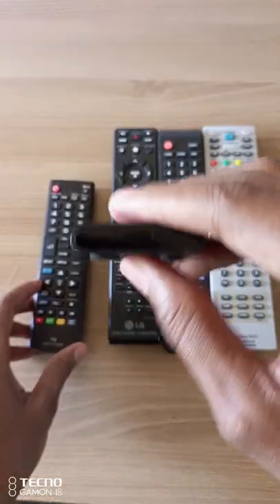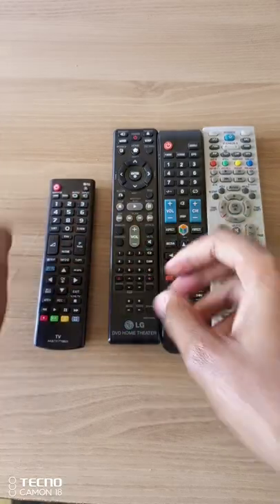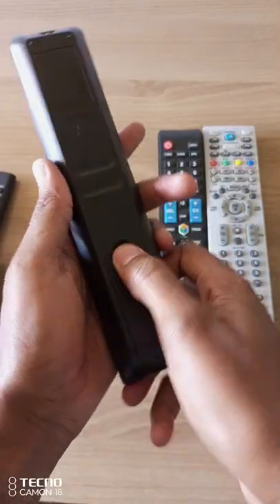If the light is not working, this means that your remote control does not have any batteries, or your batteries are low.